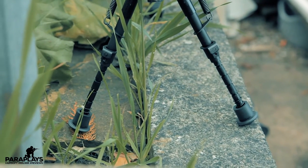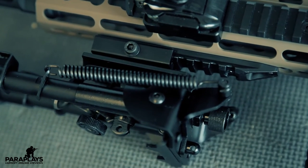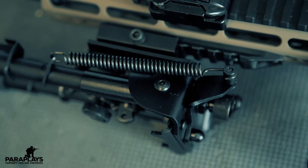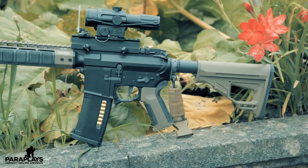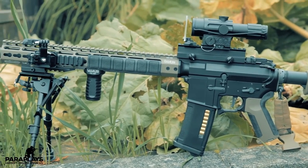This bipod actually costs around £35 which I think is quite a lot of money, but it is a heavy thing and it seems to be extremely well built. I have been told by more experienced airsofters that there is a copied variant of this on eBay which is absolute trash, so you really are going to get what you pay for here.